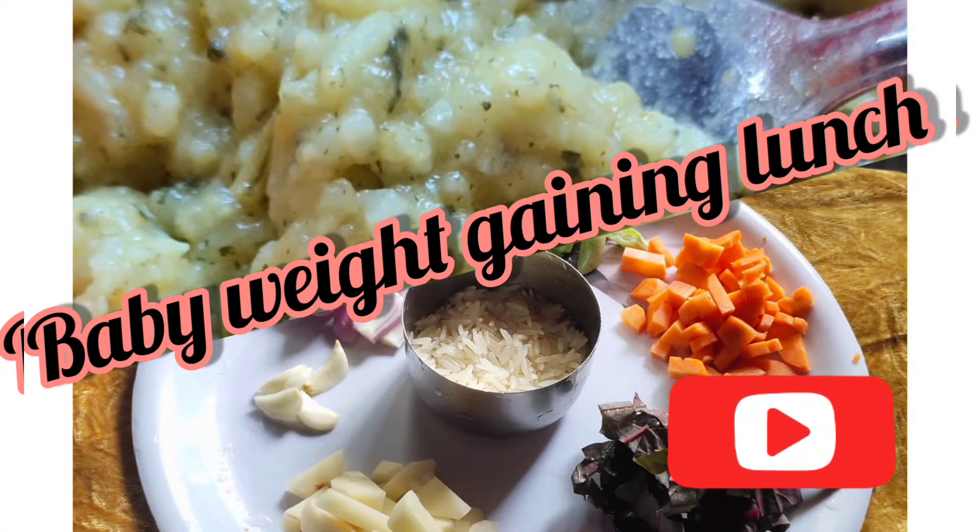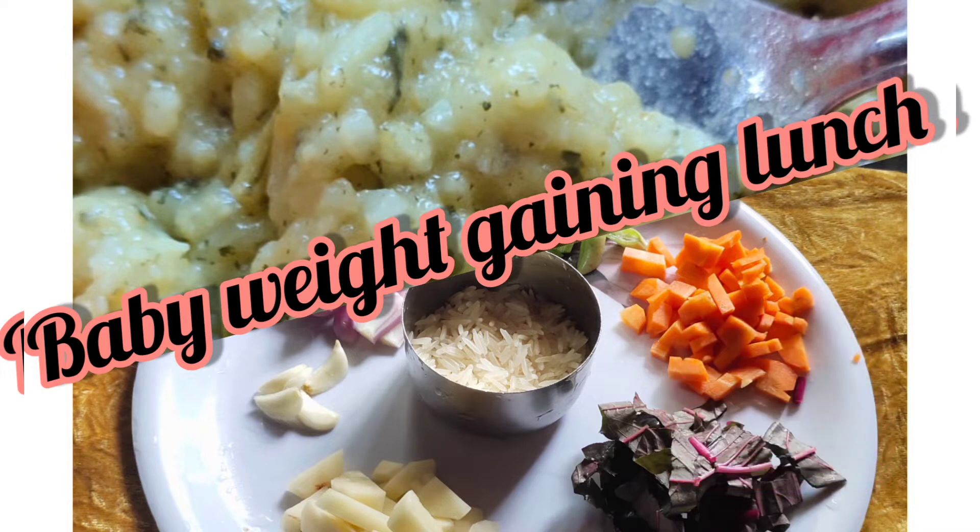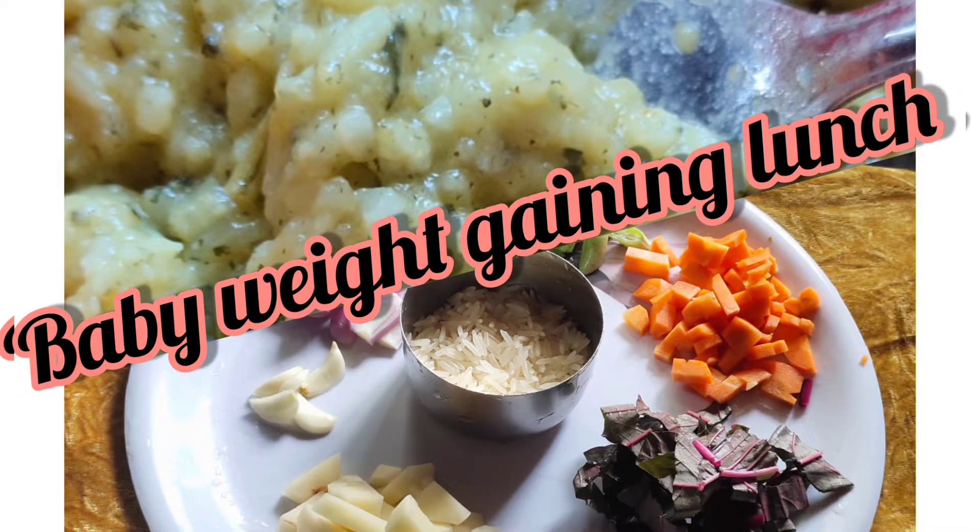Hi friends, welcome to Lechute and Siltilveld. I am going to give a lunch recipe for a little bit. This recipe is a very healthy recipe.